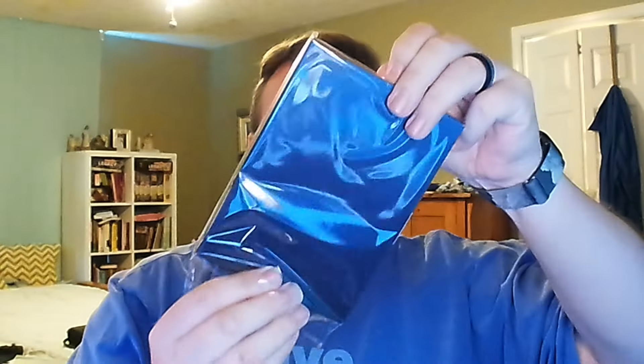First thing out is the Nintendo World Championships NES Edition — I believe these are the art cards. They're in a sleeve, so we'll slide that out. I'm doing this up high because I can't adjust my camera down to the desk. Last time I did an unboxing people said I didn't show it actually coming out of the box — well, here we are, showing it coming out of the box.